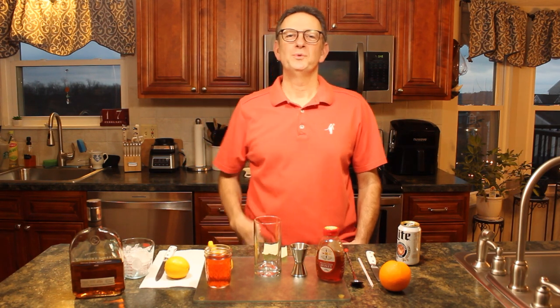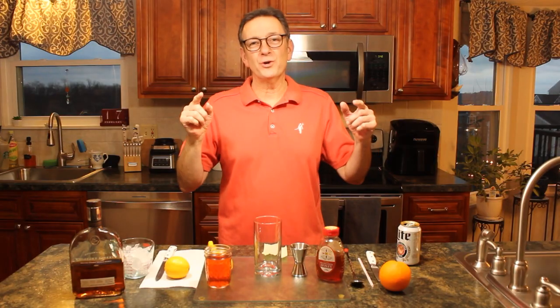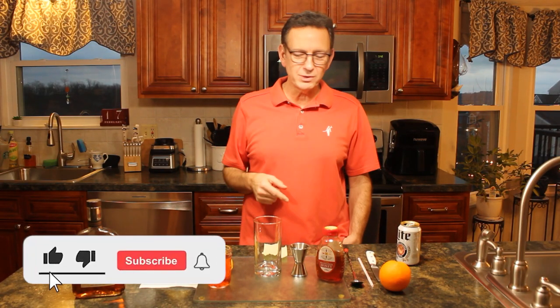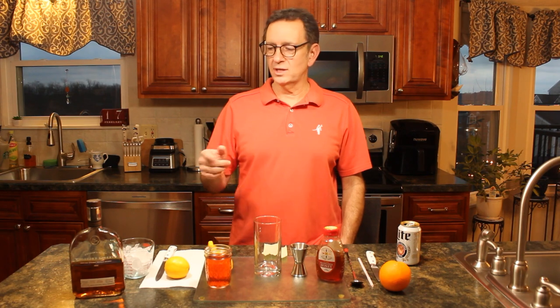Welcome to Right on the Mark with your host Mark Young. Today I'd like to invite you to drive on down south as I make this southern porch swing drink. Come along, take a ride with me — we'll have a drink and have a good time down south. Welcome back to my channel and my drink of the week, which just happens to be a porch swing drink. It's a very southern drink, as you could tell.